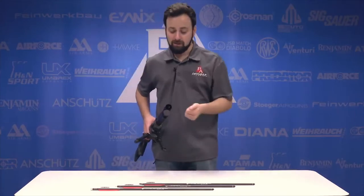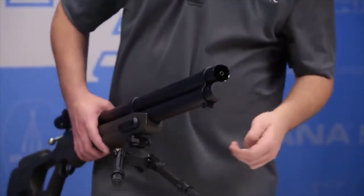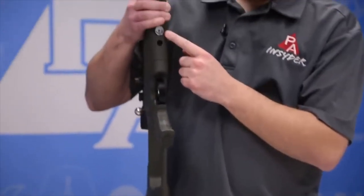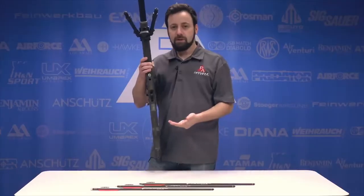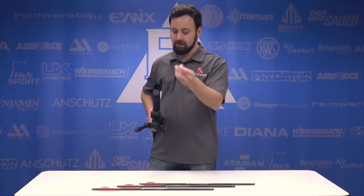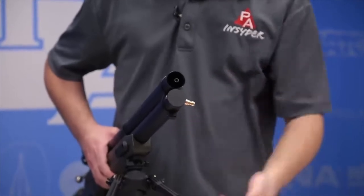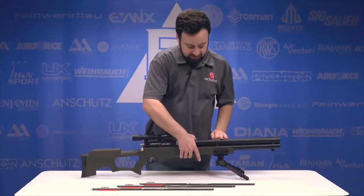Because it's a PCP, we do have a cylinder underneath. There's no gauge on the end — the gauge is on the underside of the stock, a nice color-coded gauge. The gun fills to 3,625 PSI or 250 bar, and fills with a fill probe that has a quick disconnect on the end. You just pop it into the end, hook your hose up, and you're good to fill.